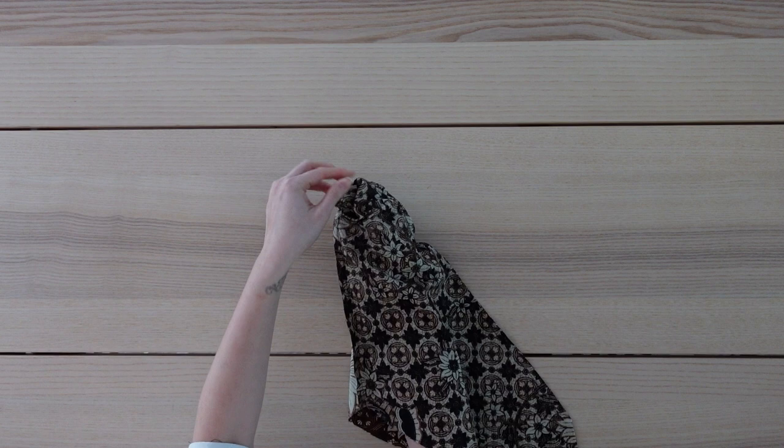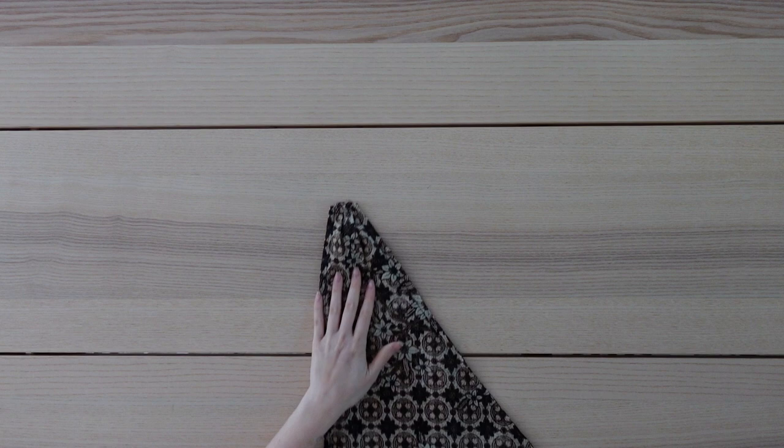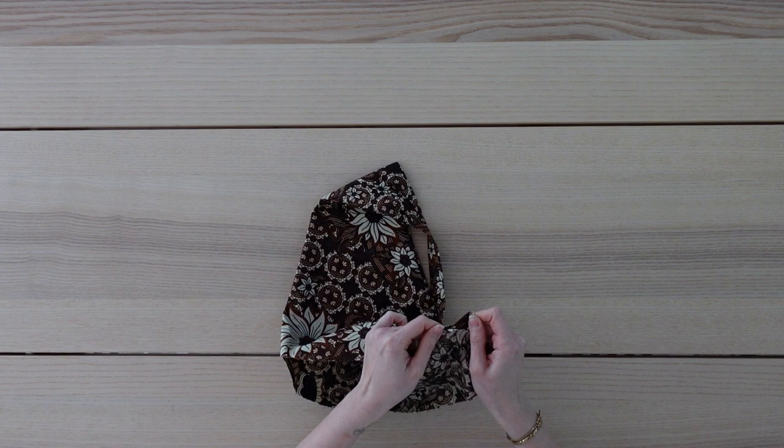I take my strap and feed it through the layers and then through this opening here. I'll sew this with a straight stitch, securing it in place. Once it's sewn, I use the strap to help turn this piece to the right side, and this is what it should look like at this point. Now I'm taking the other end of the strap and feeding it through the opening I left earlier, and again I'll sew this in place with a straight stitch.